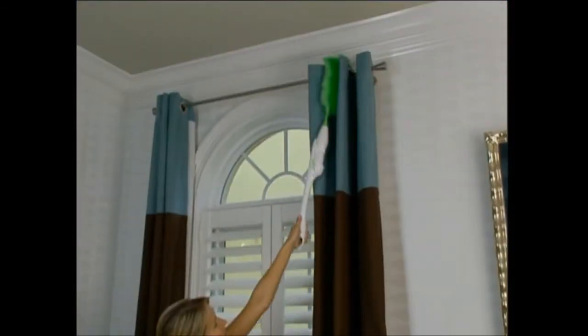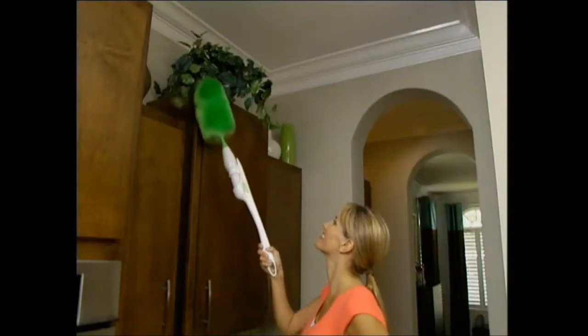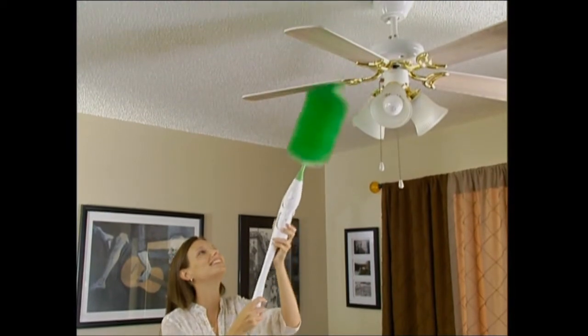Now you can get to places where you couldn't get before. Reach into those recessed ceiling lights without using a stool. Get to the greenery on top of the kitchen cabinets and get the mountains of dust that collect on ceiling fans.